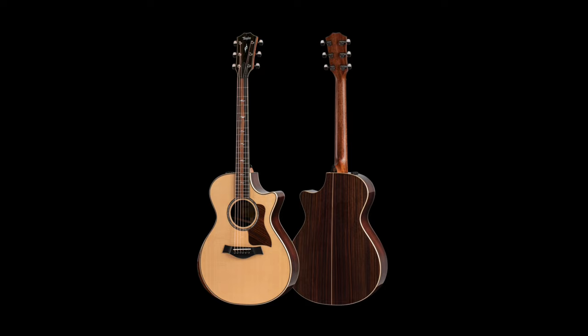Next one up, a little bit bigger than that: the Grand Concert. The Grand Concert's been around since the mid-90s. Great for fingerstyle, very focused sound. If you need something a little bit different than the Grand Theater, try out the Grand Concert. Grand Concert also normally ends in a 12. This particular one, when it has the same wood on the top as it does on the back, they put a 2 — but it ends in a 12.